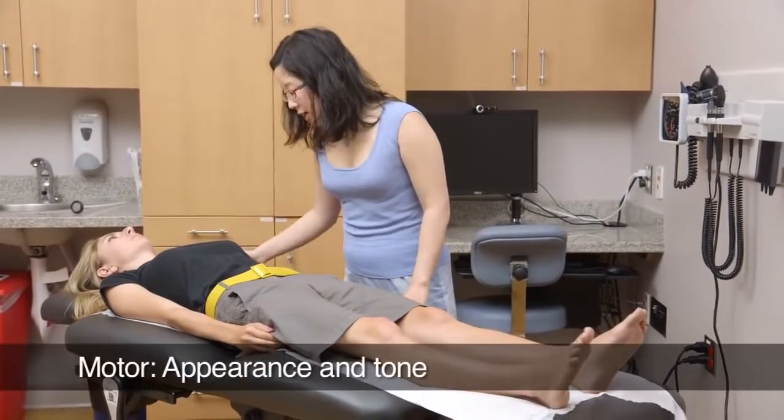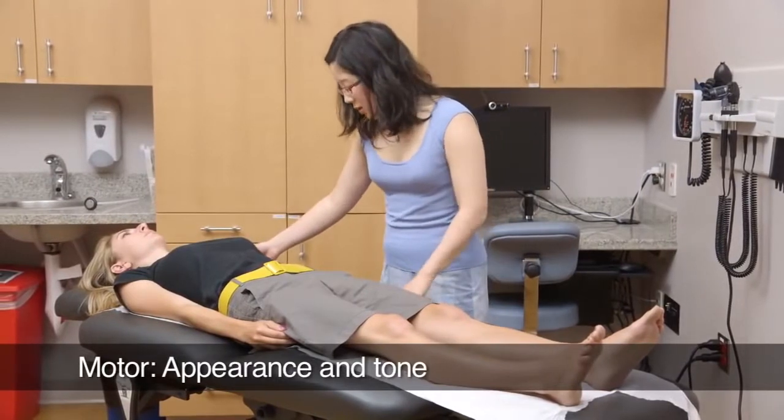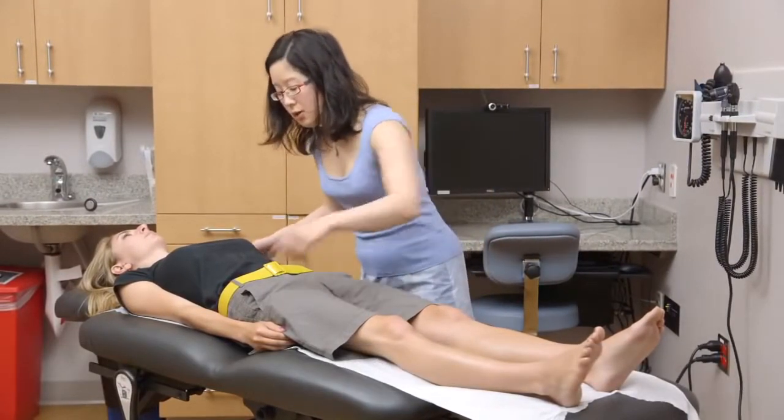Stay relaxed. I'm just checking your muscles to make sure there's no wasting. And I'm going to move your arms and legs around for you.